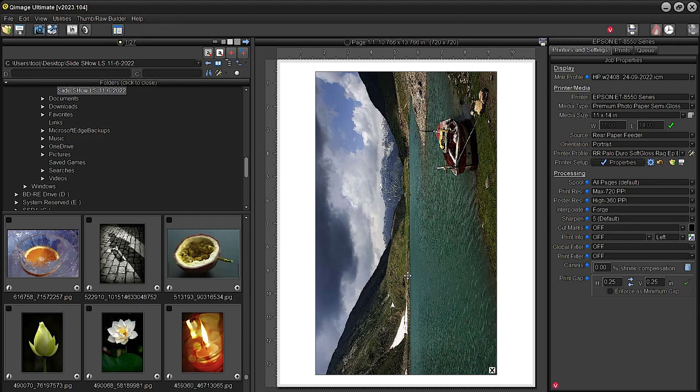I've loaded two sheets and we're going to print two images. Here's the problem: there is no profile for the 8550 for that paper, so we're going to cheat and use the same profile as the Palo Duro soft gloss rag and see how well that performs. Let's check queue image — I have one photograph posted for color, and then we'll switch to black and white mode, which doesn't use an ICC profile but is manual in the driver. Settings: 8550, premium photo paper semi-gloss, 11x14, rear feeder, Palo Duro soft gloss rag profile.